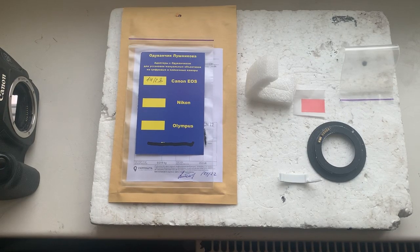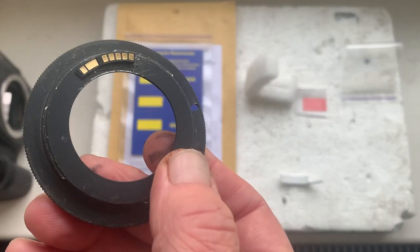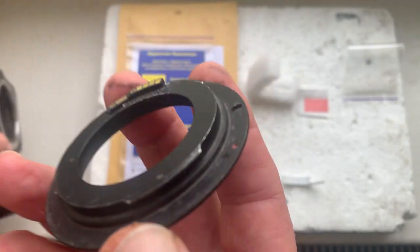Hello Pete, this video is about your chip. This is your chip installed with double-sided adhesive tape on my testing adapter, and now I'll check it in my camera.